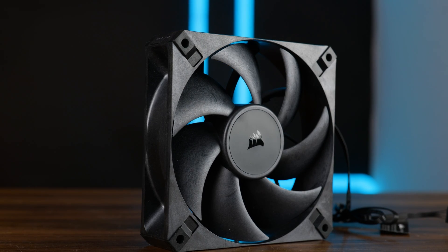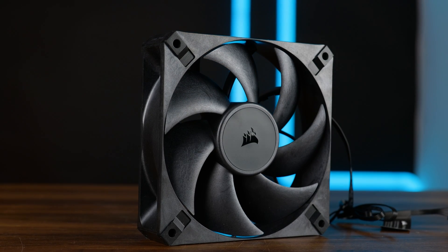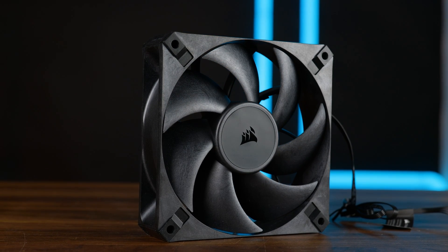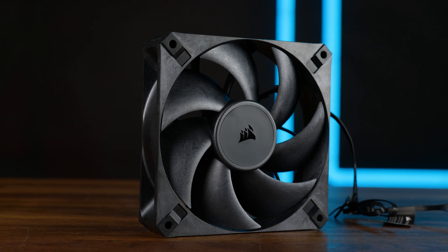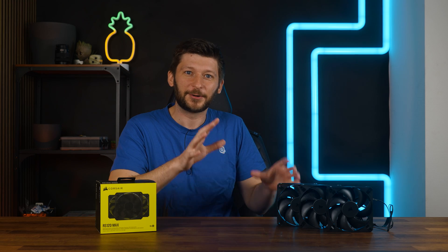They exist in black with a whole lot of black. They are made out of LCP on both the frame and the impeller, and this time you can actually see that they are made out of that stuff. But most importantly, they are not part of IQ. Unbelievable, but Corsair still comes out with fans that are not part of the whole IQ ecosystem.